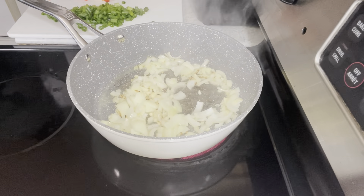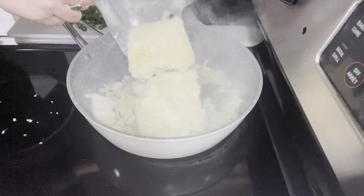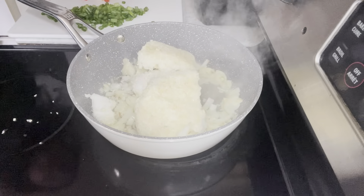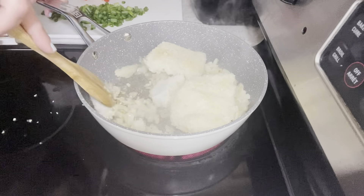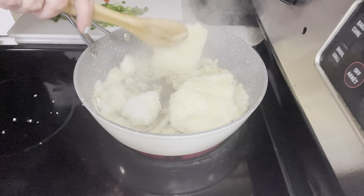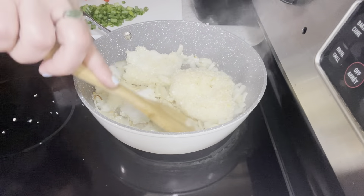That's browning up nicely, so let's add in our cauliflower rice. Since this is frozen, it's going to have some water too, which is going to help because it'll kind of create a little bit of a sauce underneath. Let's get that cooking — it'll take about five minutes or so.